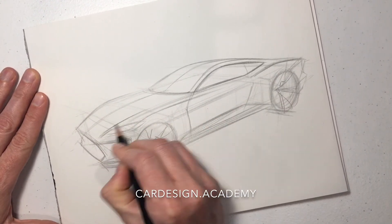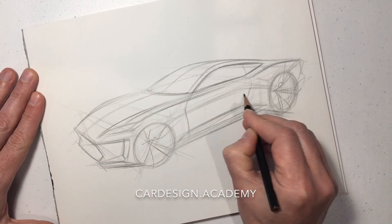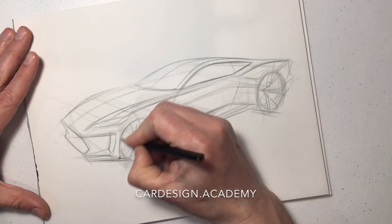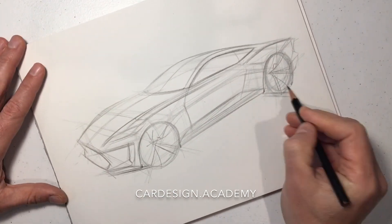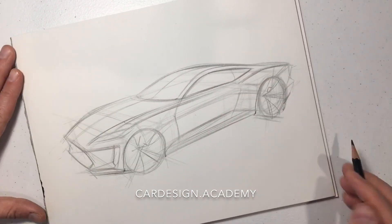Now we put some more definition into our fenders and our hood. Everything we do is going to make it more and more beautiful, sensual, and sculptural.